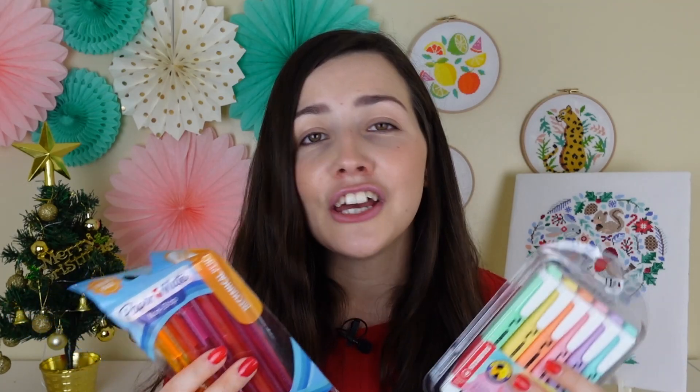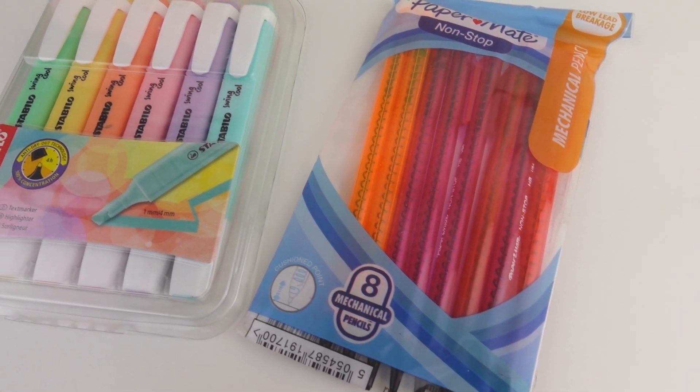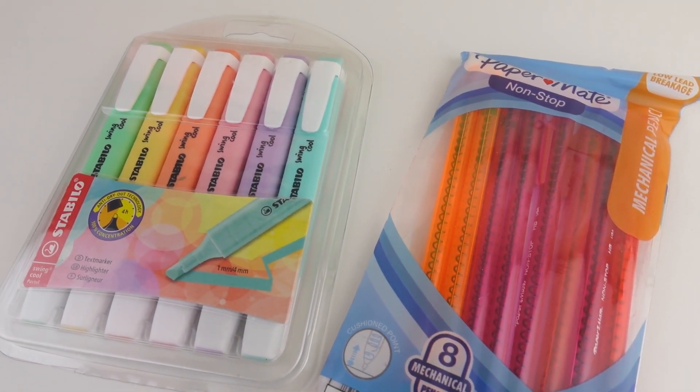The next one is new stationery. I love stationery, especially as a stitcher, as I like to mark off my pattern when working from a hard copy so I don't lose my place. I really like these mechanical pencils, but I know a lot of you like to use highlighters, and when I saw these pastel ones I knew I had to feature them — they are super cute! Stationery is a really good gift idea, especially if you know somebody who stitches from a hard copy pattern.